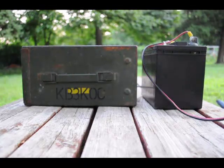Hi, this is KB3KOC, and today we're going to take a look at setting up a radio for portable use. The setup that I have here was inspired by the need to take something portable that was a little bit more powerful than an HT with a rubber duck.